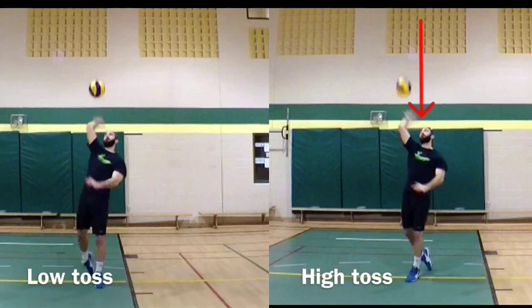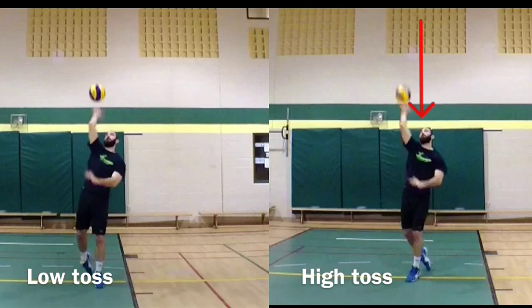We see it here — as the ball comes down to Ben's hand, how blurry it is. This is because of the speed of the ball. If we look at the low toss serve, the ball is very clear, so it doesn't have as much speed. That tells us that the server will be able to put their hands on the ball really well.